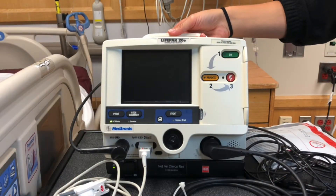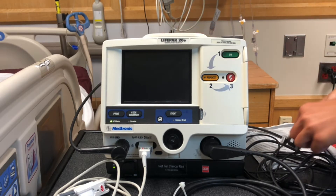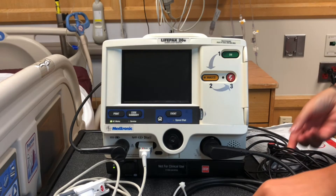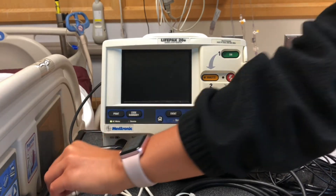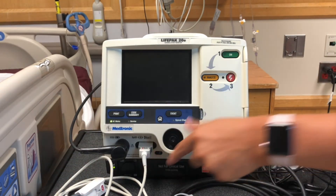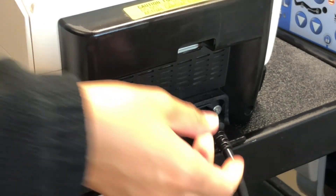This is a LifePak 20E. There's a handle on top to carry it. There are three-lead ECG wires, a therapy cable to connect the quick combo pads, and a pulse ox cable. There's also a place to connect end-tidal capnography. The power cable gets plugged in at the back of the LifePak 20E right here.